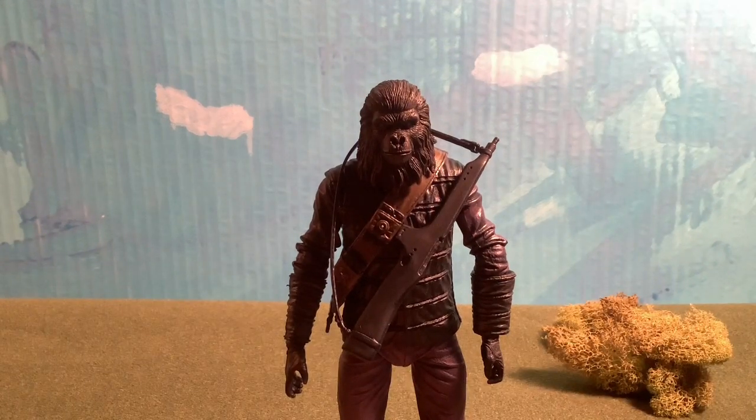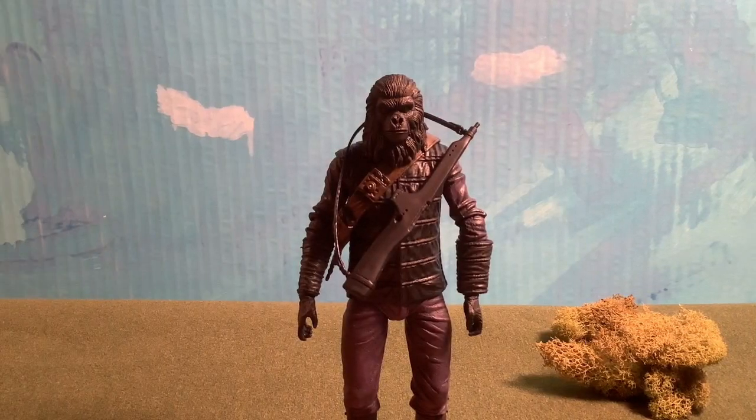Hey guys, Steven Arc here, back with another video. Today we're doing a review on the NECA Planet of the Apes Soldier figure.